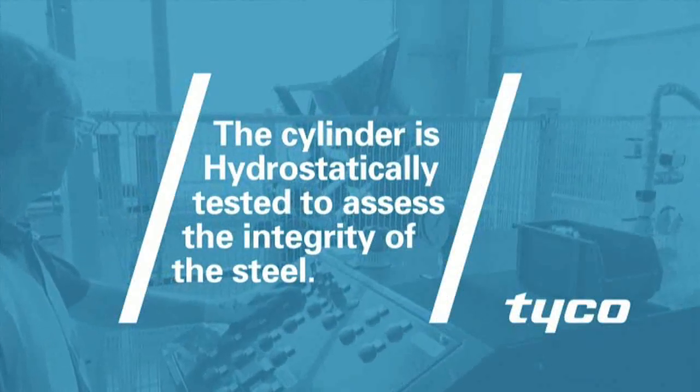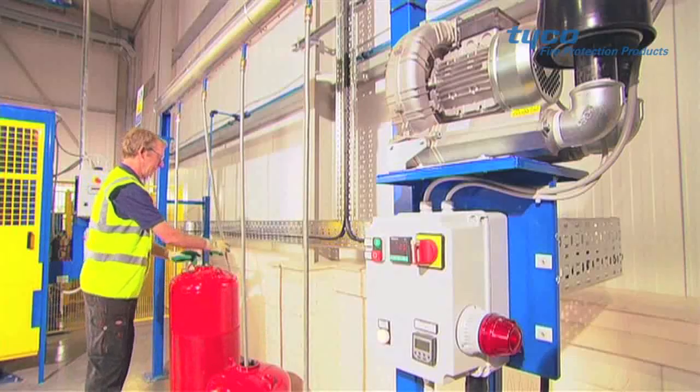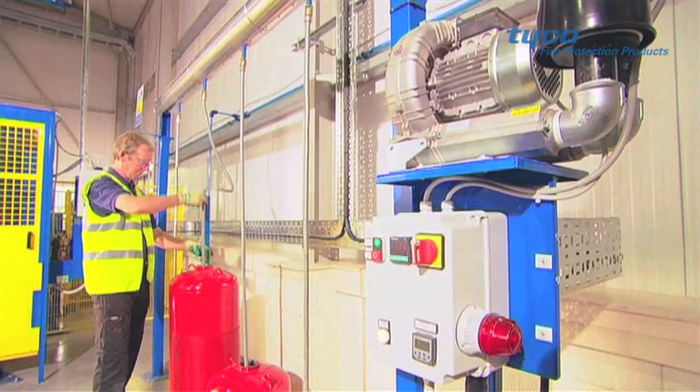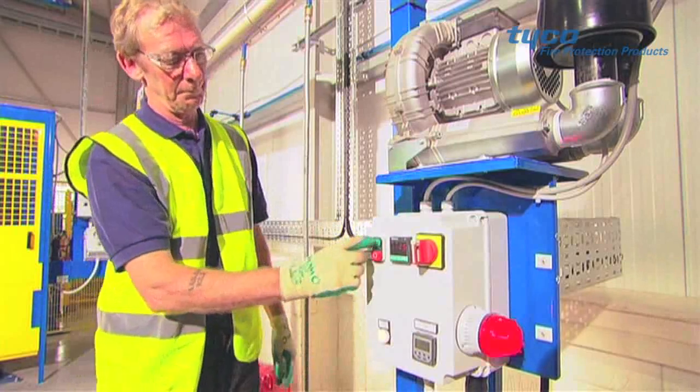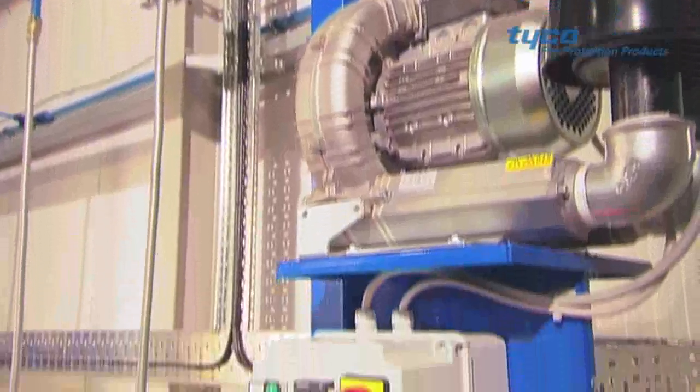Assuming the cylinder passes hydrostatic testing, the water is removed and the cylinder is transferred to the drying stage of the process. A tube is inserted into the cylinder and hot air is pumped for 20 minutes to dry it thoroughly.